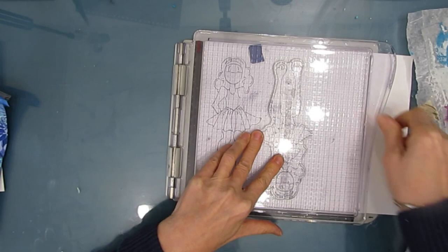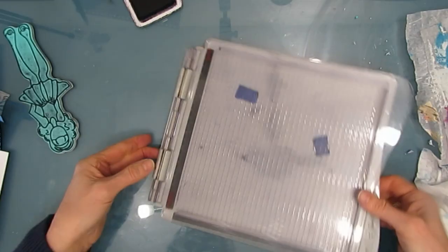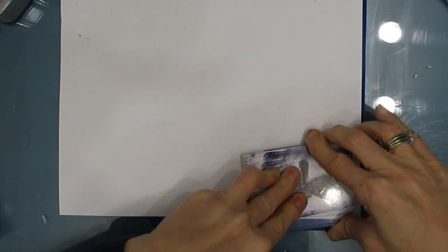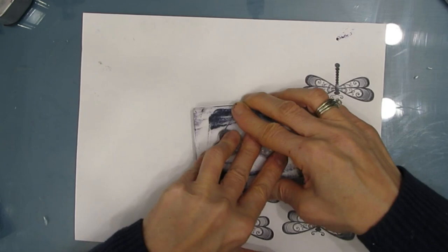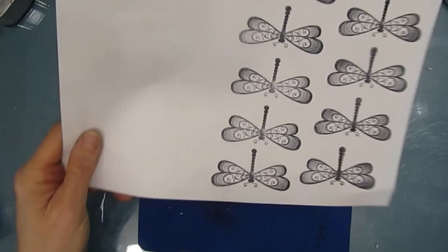I'm going to stamp three of these girls — you just reapply it and press down. Now I'm using this dragonfly; I decide to add this motif to my focal image. I'm building up the focal image between the circles, the Julie Nutting doll, and this dragonfly. I'm stamping with archival paint and I put a mouse pad underneath to get a better stamp — thank you to some of my subscribers for giving me that hint. Then I'm just re-inking my stamp pad as it's getting a little dry, so I want it to be fresh for the next time.